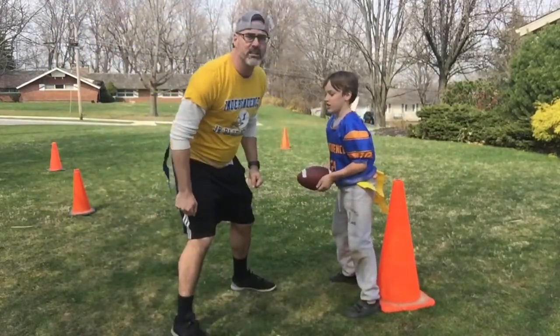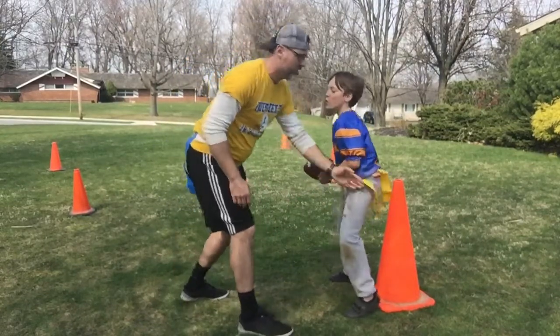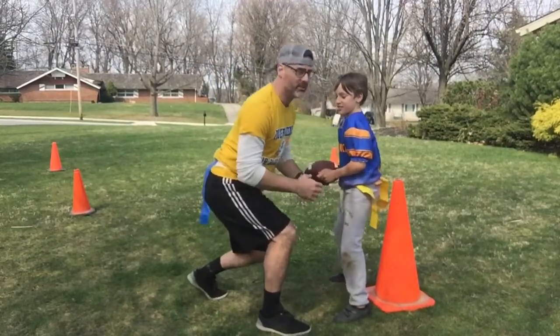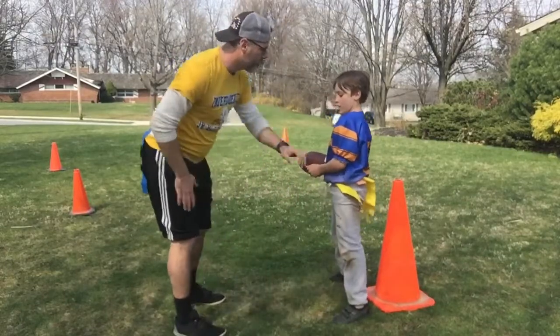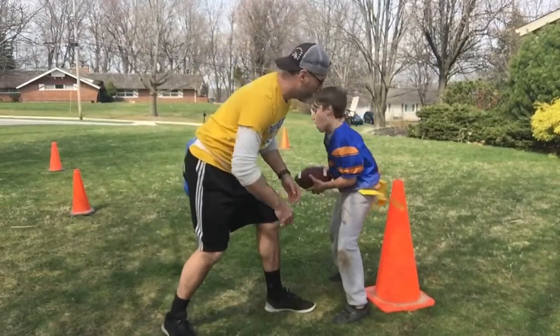Step four we call cheek to cheek — now we're going to go in for the flag pull. I'm going to get low, I'm going to bring my cheek to his cheek. We're going to bend our knees with our chest up with good posture. So buzz your feet, cheek to cheek — I'm going to step with my near foot. My near foot goes to his near hip.